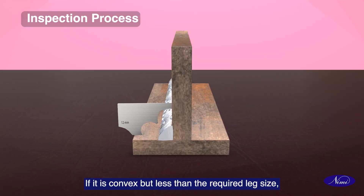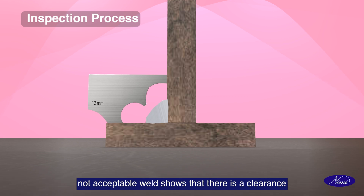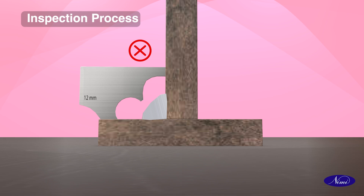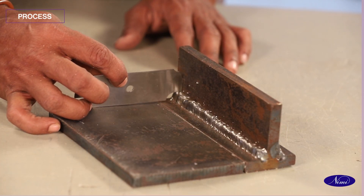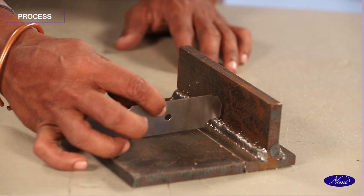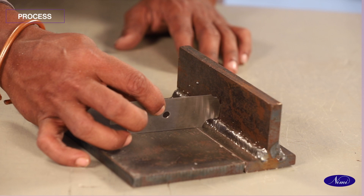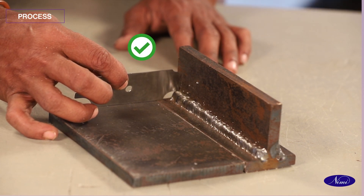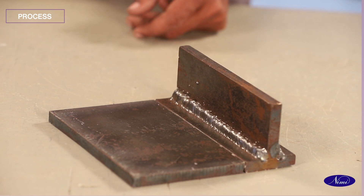If it is convex but less than the required leg size, it is not acceptable. The weld shows that there is a clearance between the weld toe and gauge measuring face.